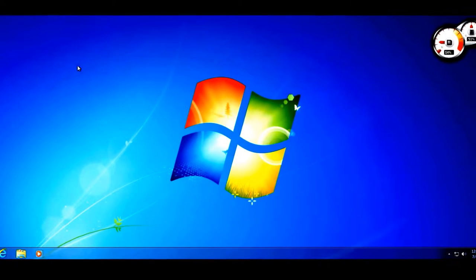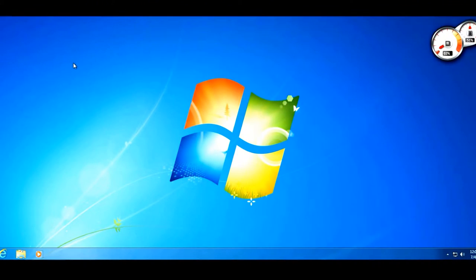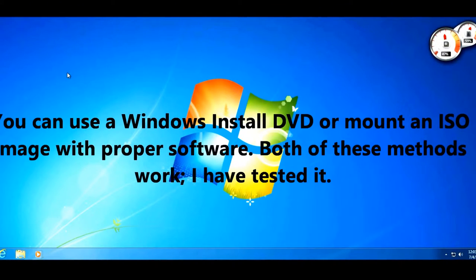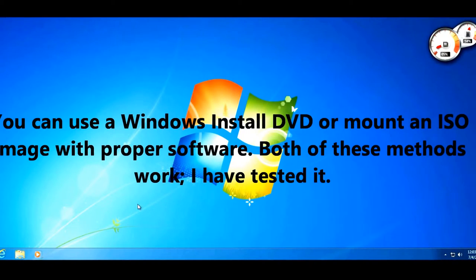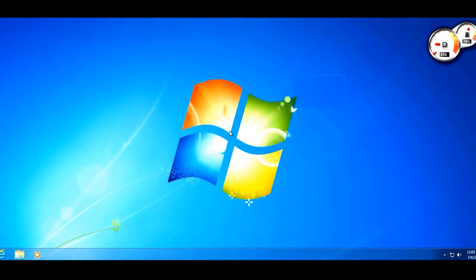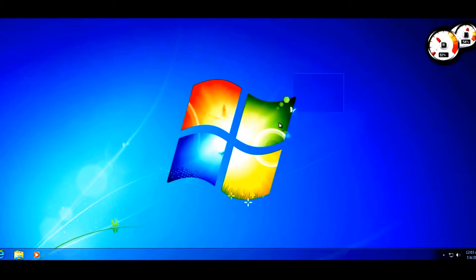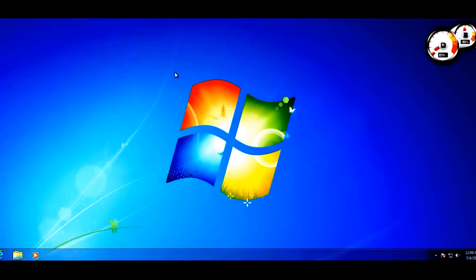There are two ways to launch Windows setup directly from Windows. You can insert your Windows installation DVD and run setup, or if you have an ISO image file you can use software to virtually mount that ISO and run setup directly — you don't need to burn it to a CD or DVD. I've tested it multiple times and it works. I have a Windows 7 Home Premium 64-bit DVD inserted.